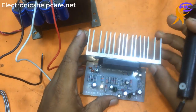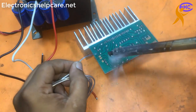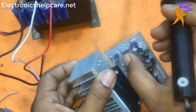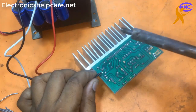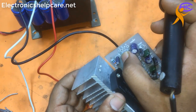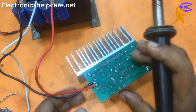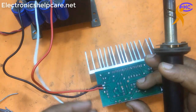Now let's connect the voltage to the circuit. The first one is the negative, the middle one is the positive. The first one is the negative voltage, the second one is the positive voltage, and the third one is the ground voltage. The red wire is the positive voltage. I am soldering the negative voltage. The white wire is the ground voltage.